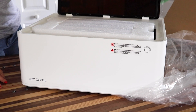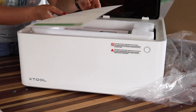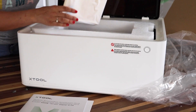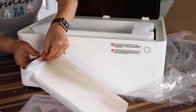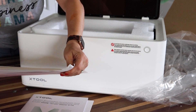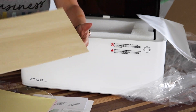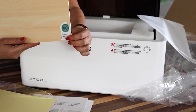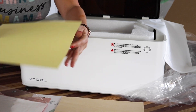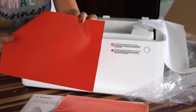We are greeted with more styrofoam, but this is pretty genius because this is where they're keeping all of the instruction manuals and what looks like some test product we can use to try the machine out. We get a metal dog tag, a piece of basswood, and then the name of the product. There's also some paper, some vinyl, and a piece of what looks like faux leather.